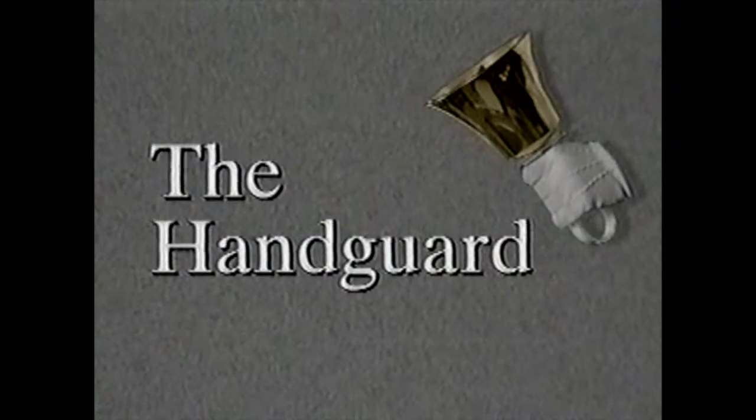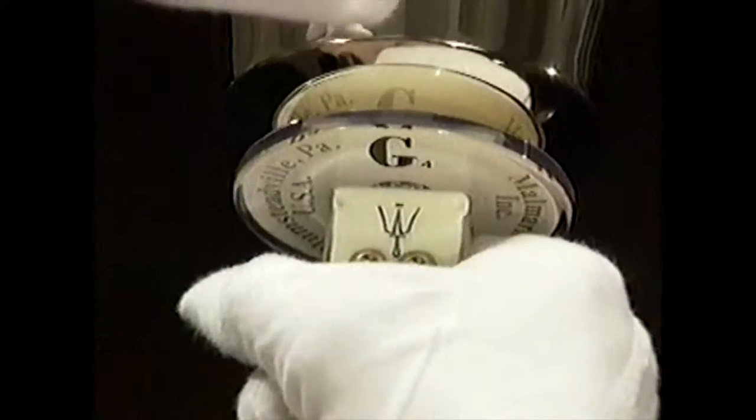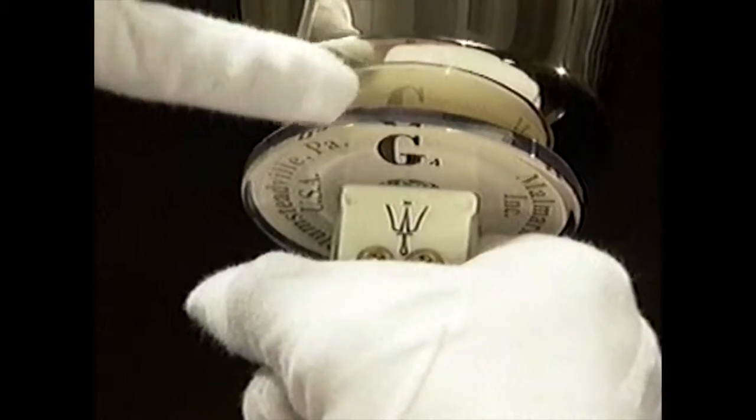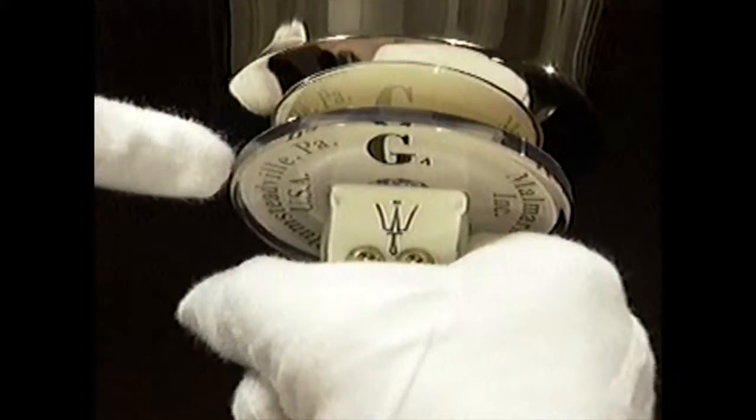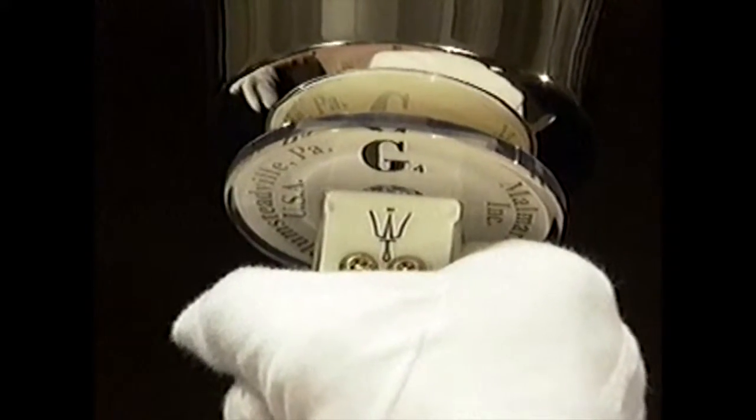The handguard is made of a clear, extremely durable plastic material. The primary function of the handguard — sometimes called a collar or handle disc — is to keep the hand from touching the bell. It also provides support while gripping the handbell.